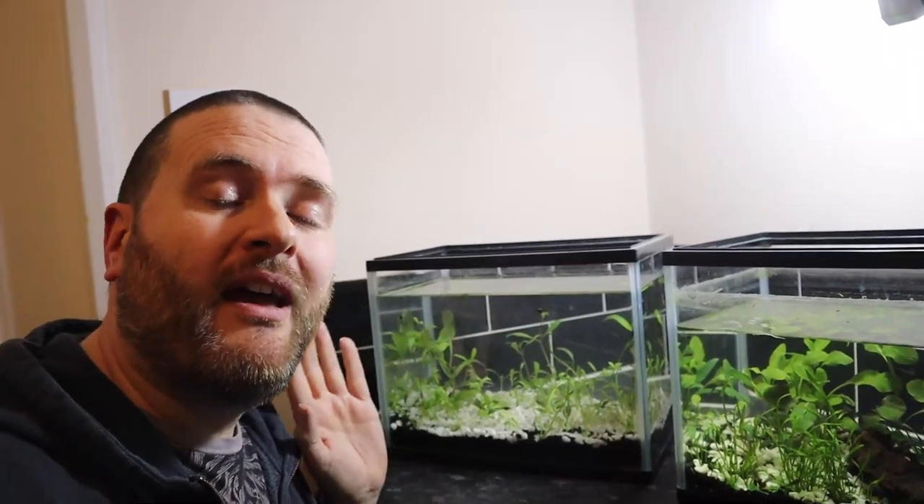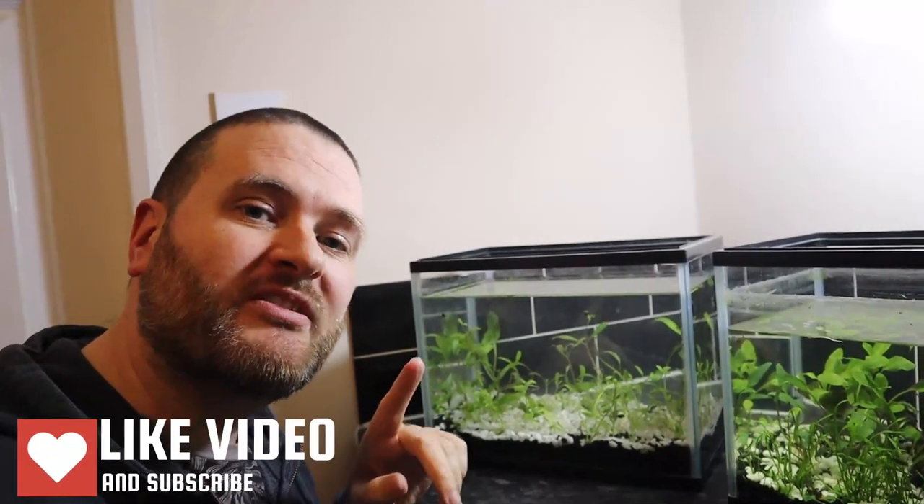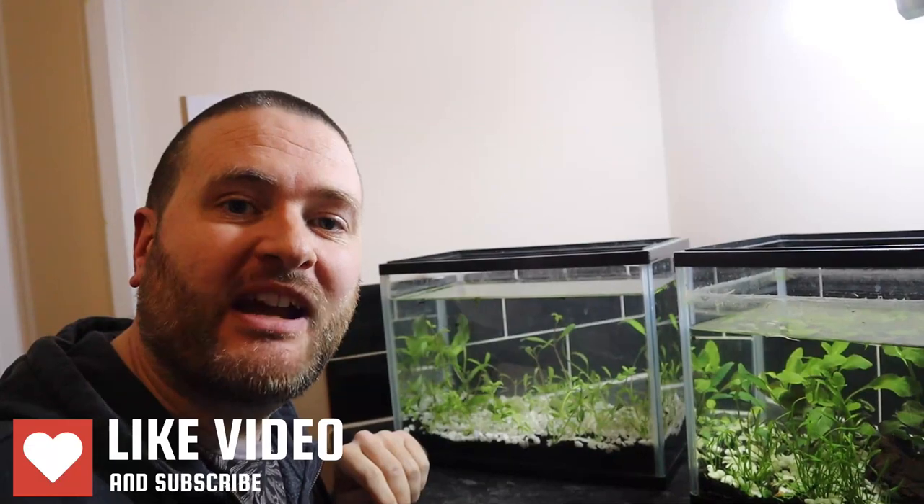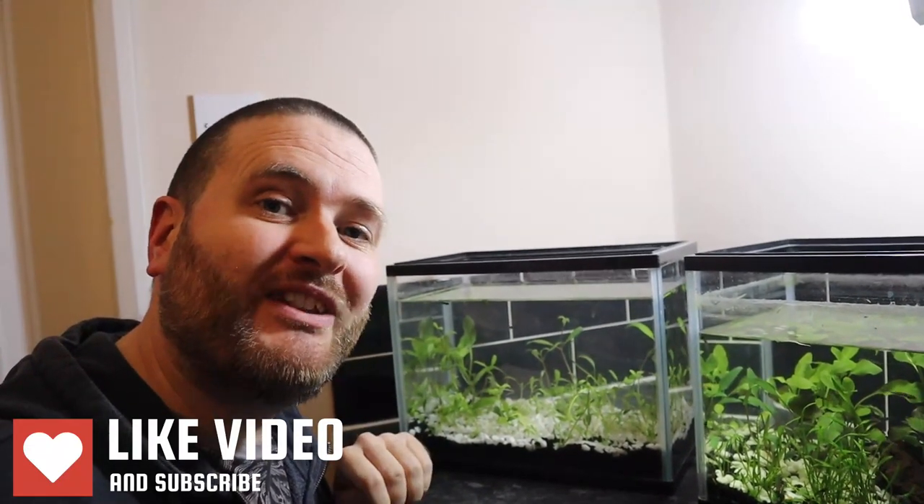Hopefully you've enjoyed this one and you'll come back next time. Make sure you subscribe if you haven't already, leave a like and a comment — it really does help out the channel. I will see you in the next video. Goodbye!